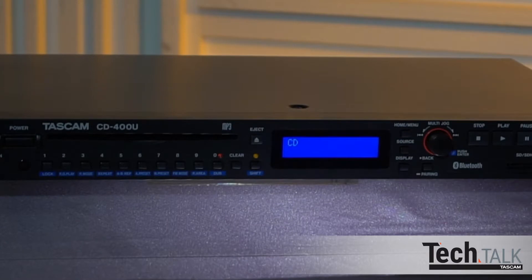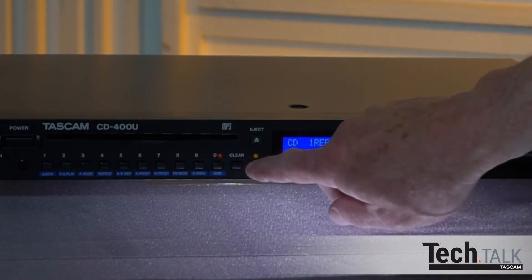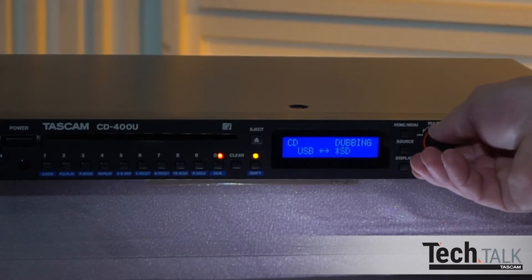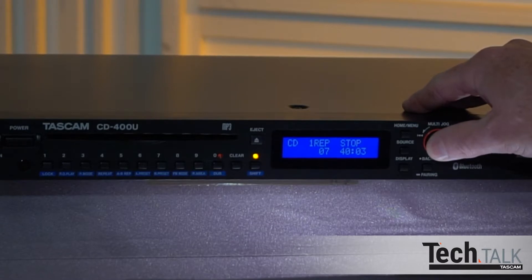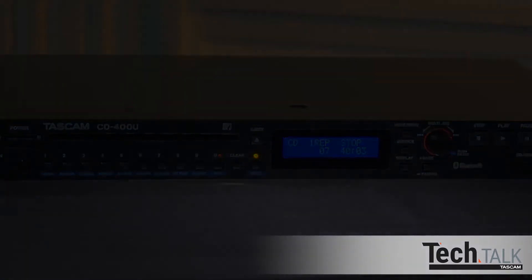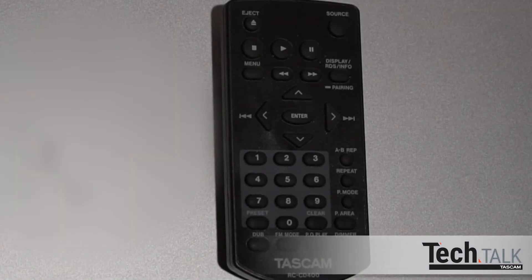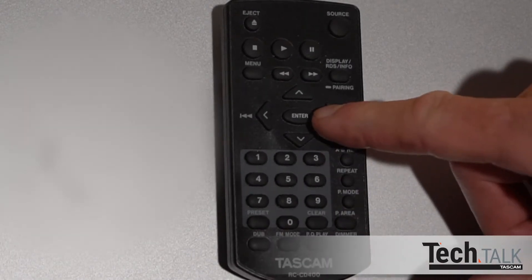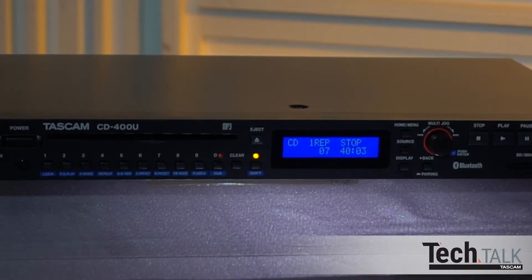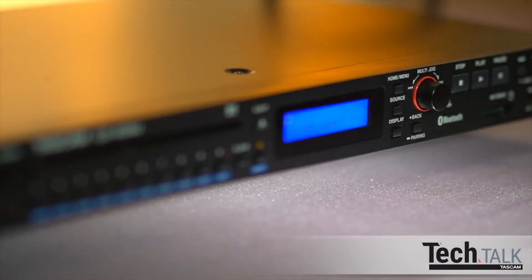Content can be dubbed from CD or AM-FM to either a USB drive or SD card. Set the source to either AM-FM or CD, then press Shift and Dub. Turn the multi-jog dial to choose USB or SD if both are inserted. Press the multi-jog dial and recording will start; press Stop when done. If a CD is the source, recording will stop automatically. From the remote, once the source is selected, press Dub and use the left or right arrow buttons to select USB or SD and enter. Please remember that dubbing copyrighted content may be illegal. TASCAM does not authorize dubbing copyrighted content.